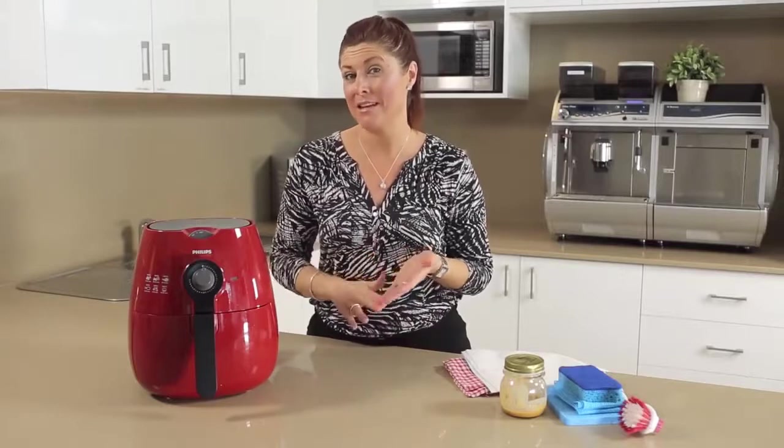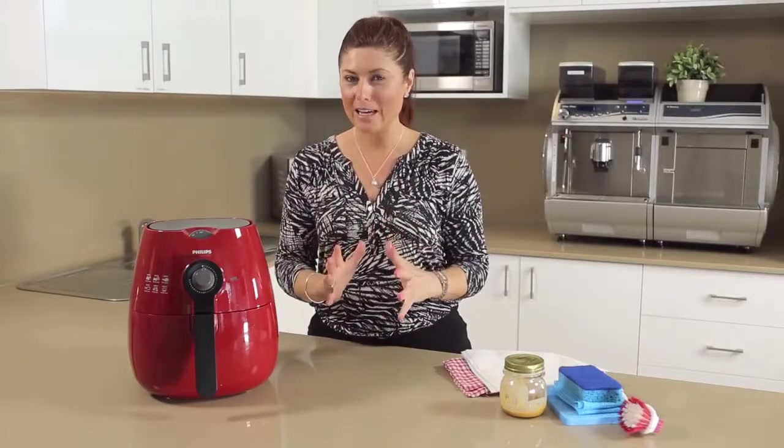Today we're going to be looking at cleaning and maintenance of air fryers. Regardless of what model of the Philips air fryer you have, they're all cleaned and maintained in the same way.